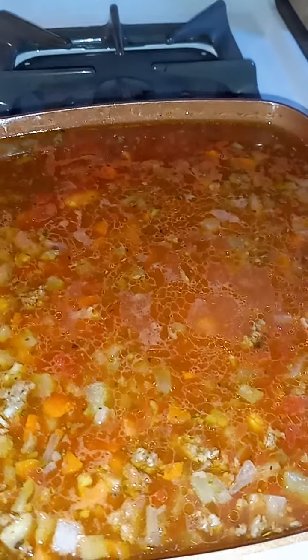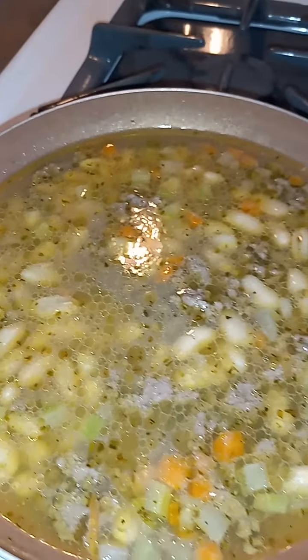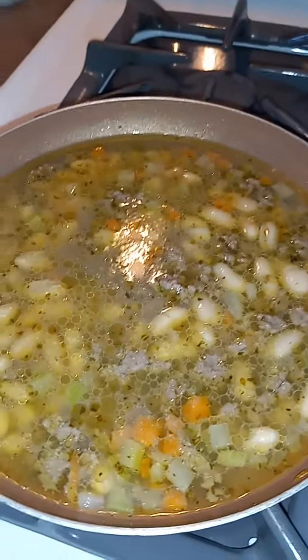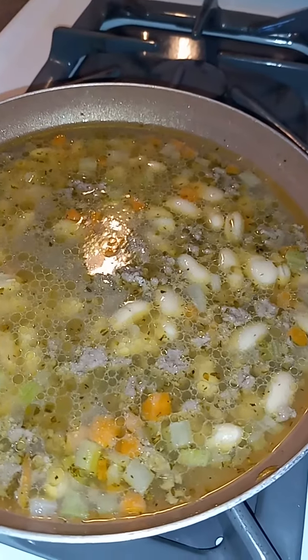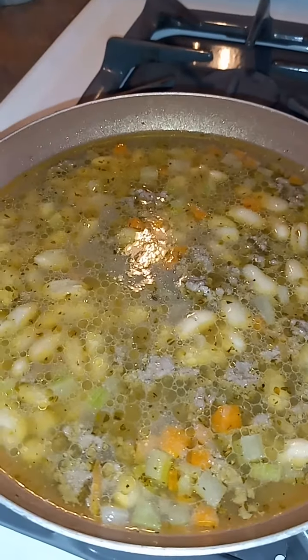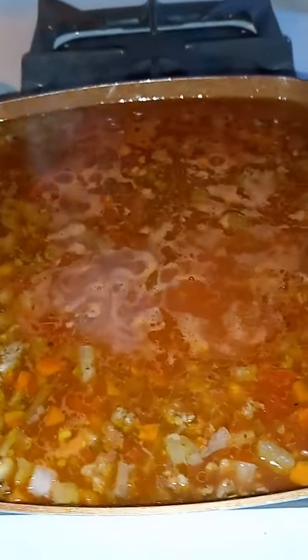This is basically what I will eat — obviously not the whole thing — and there'll be leftovers for them too. So I added the cannellini beans here. I have a problem saying that — cannellini — so anyway, I added that and I'll be right back.